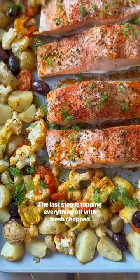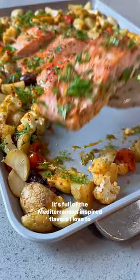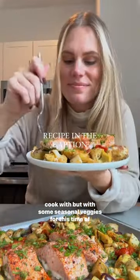The last step is topping everything off with fresh chopped parsley and dill and a generous squeeze of lemon juice. It's full of the Mediterranean-inspired flavors I love to cook with, but with some seasonal veggies for this time of year.